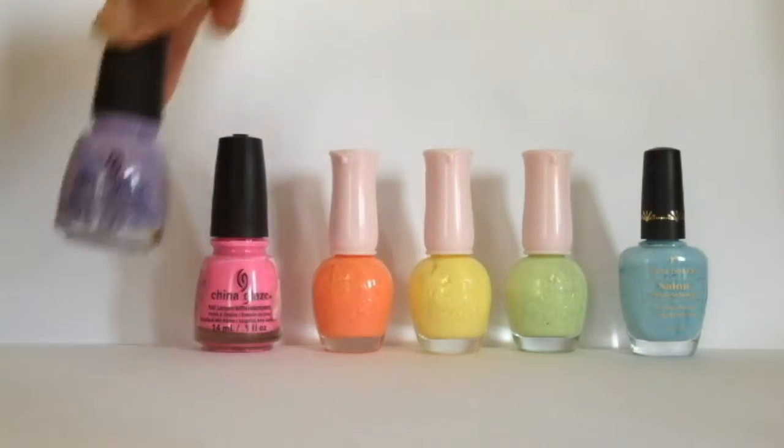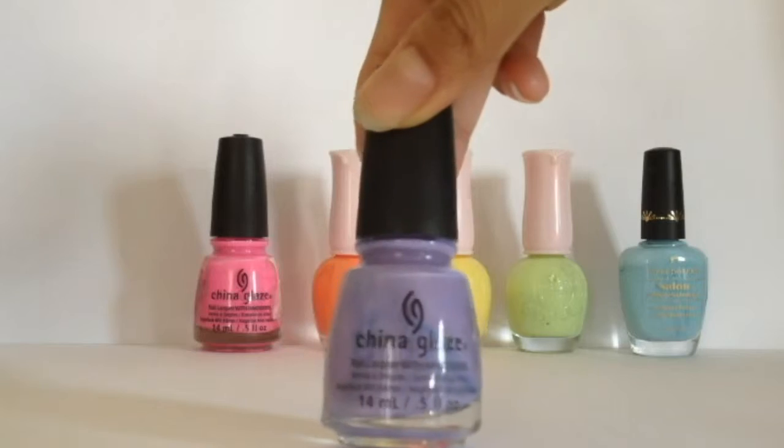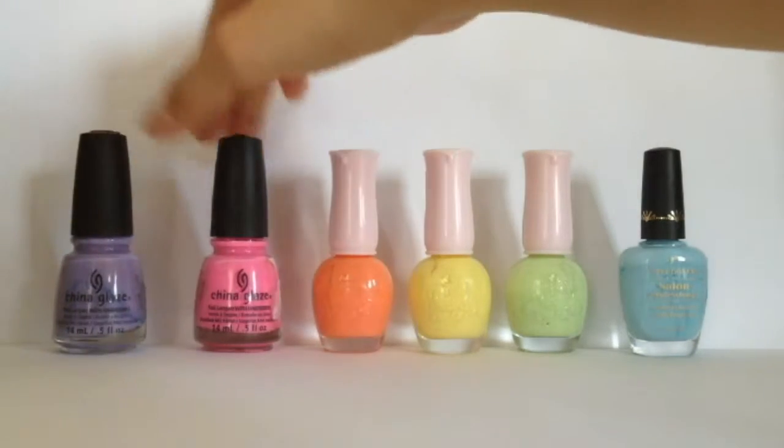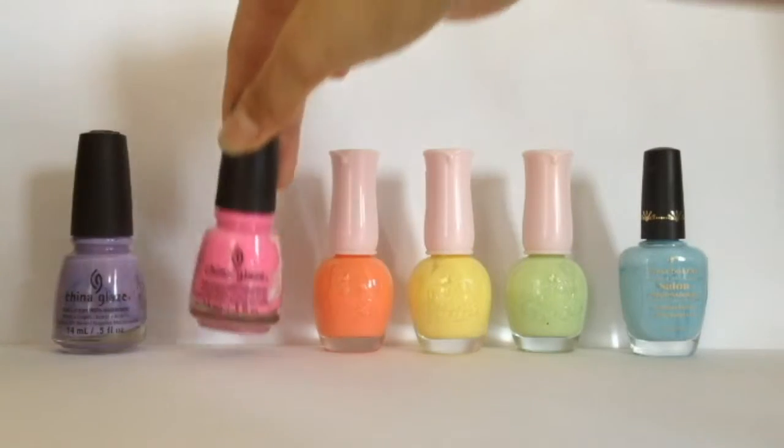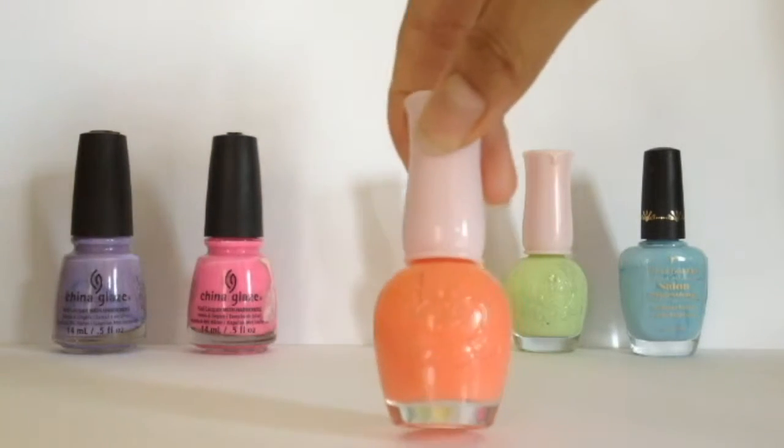This nail look is all about colours, so have fun by choosing whatever colours you would like to have. I will recommend you to use pastel colours as they will work better. So here in this tutorial,